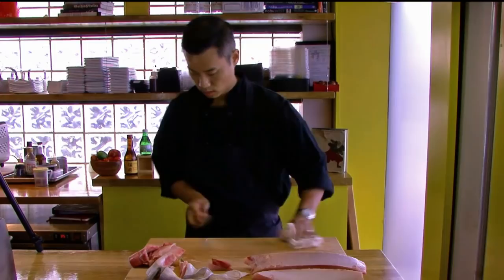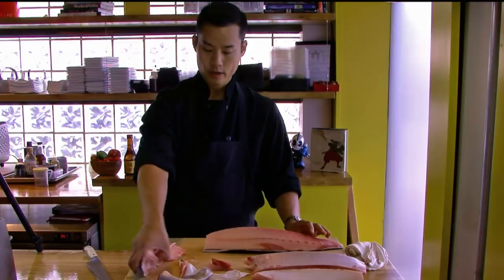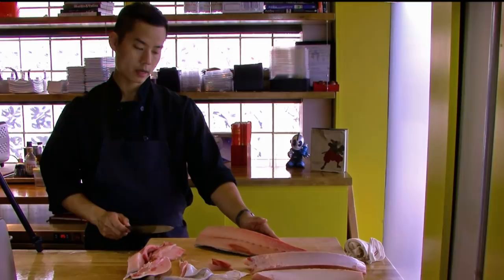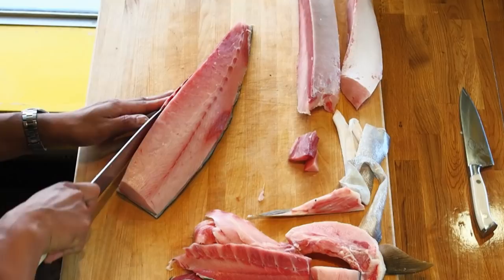I'll let those sit for a minute and take care of this last section. We have the collarbone here — it still extends into the top one, so we need to take that off first. I'm going to take about that much off and save that for rolls. We need to take some of the red meat off here too — line on the left side, and we're going to cut that off. Get all that bloodline off.